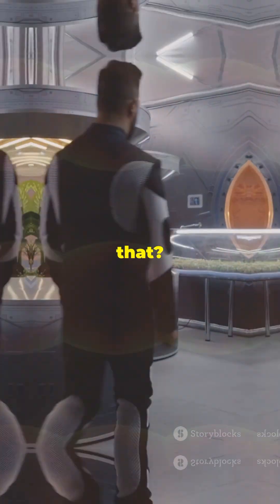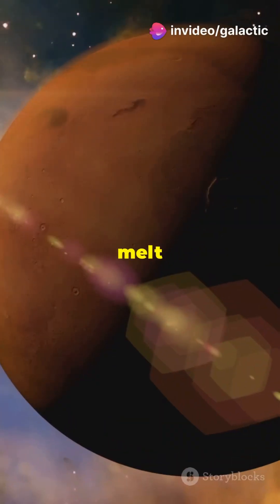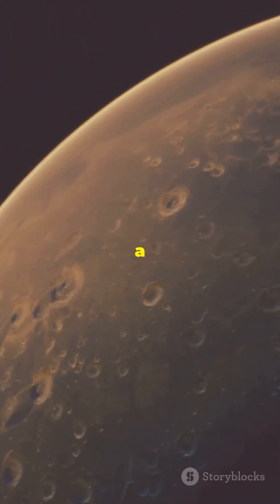So, how do we change that? First, we need to warm it up. Imagine huge mirrors in space focusing sunlight onto Mars to melt the frozen carbon dioxide at the poles. As the ice turns into gas, it thickens the atmosphere, creating a greenhouse effect.